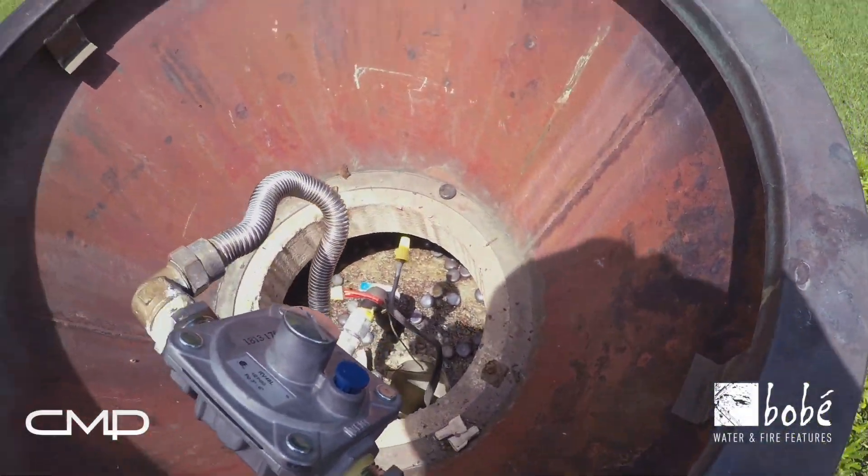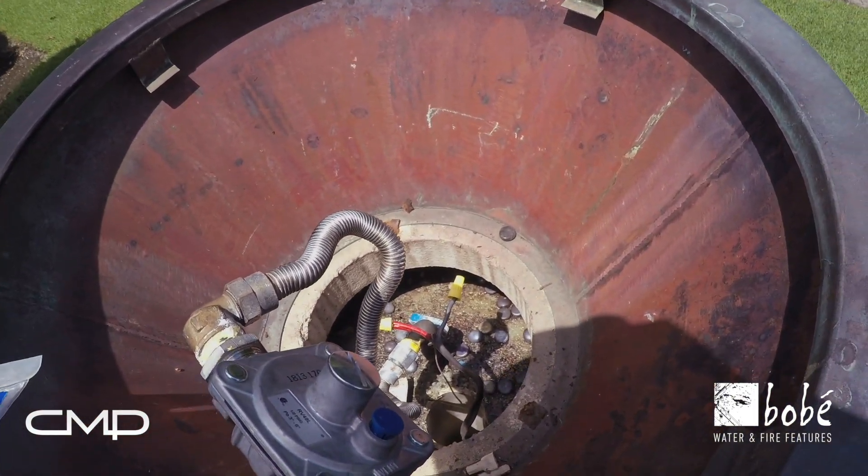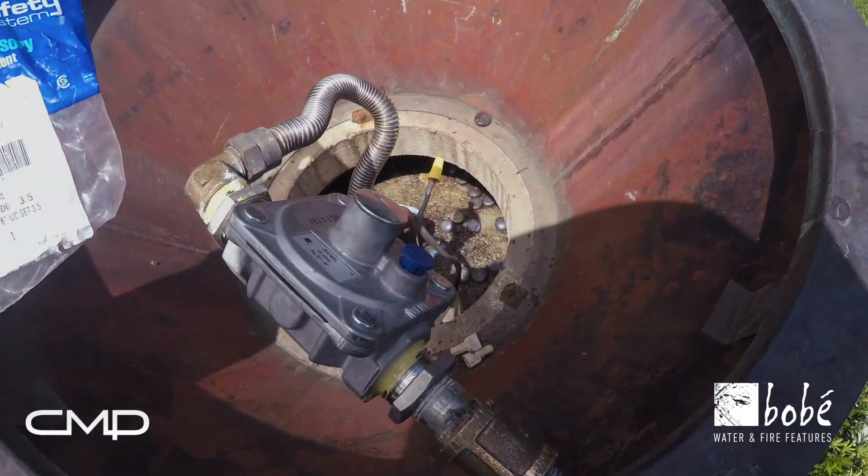I recommend the use of a pressure regulator to regulate the gas pressure between three and six inches of water column. That's the proper operating pressure for these gas valves.